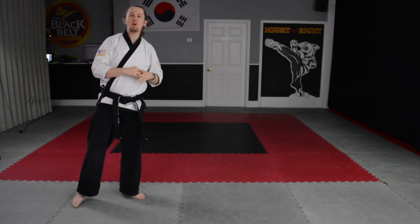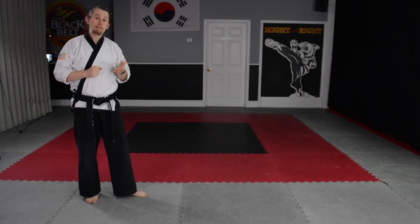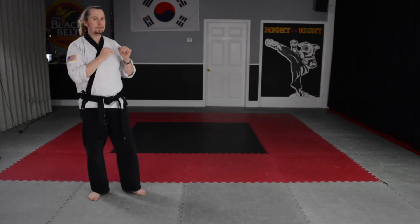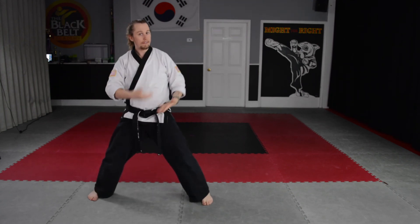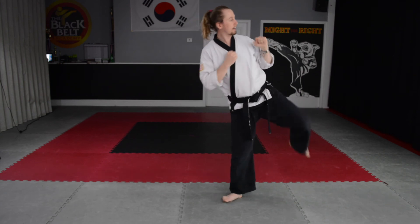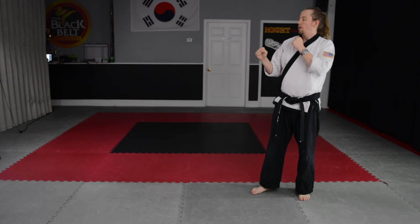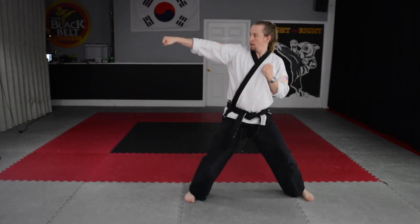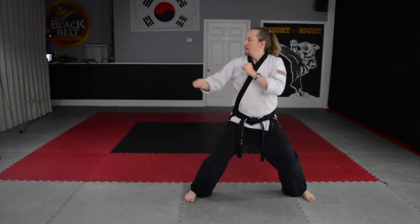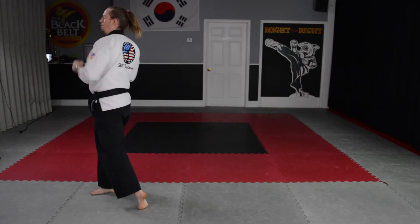Next one, combination number four: punch, skip round kick. Same thing, but make sure that your feet come together to make that T to help us with our pivot. Ready? Step front punch — I've stepped out. Now I've got to get my pivot. Pivot, round kick, punch, punch. Just like that. All right, go ahead, turn. Ready? Step out, punch. Good. Check yourself, make sure your feet are in the right position. Get ready for the pivot. Skip up, round kick, punch, punch. All right, turn.